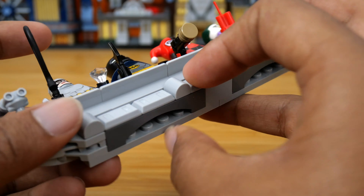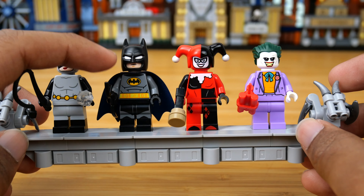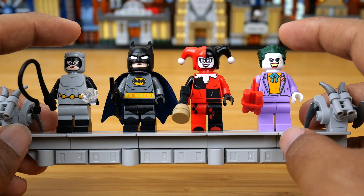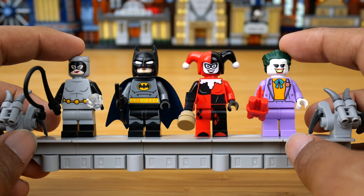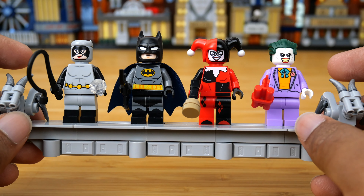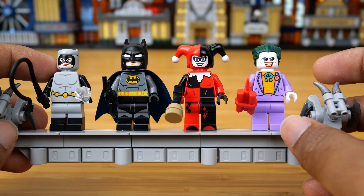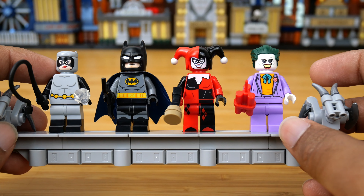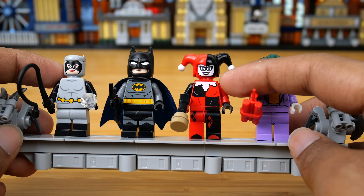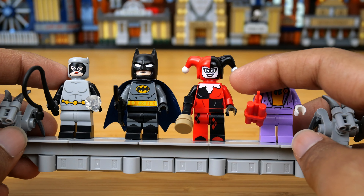Not all of these figures are exclusive to this set. Batman is exclusive with this cape, but this minifigure with a different cape will be coming in a summer set with Harley Quinn. So the only two real exclusive minifigures are Catwoman and Joker, but I think that's totally fine. As long as something about them remains exclusive — like this cape with Batman — I'm totally fine with the same minifigure appearing in a much cheaper set, because it just means more people get to enjoy them. I'm really happy that more people will be able to get Harley Quinn for cheaper in August.